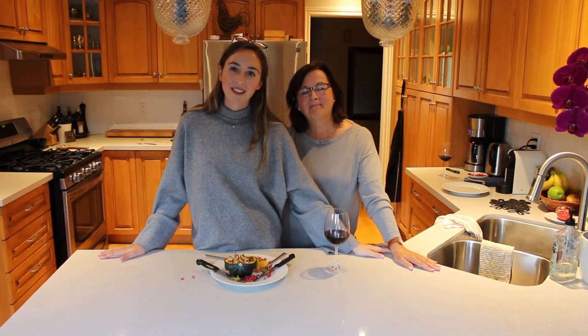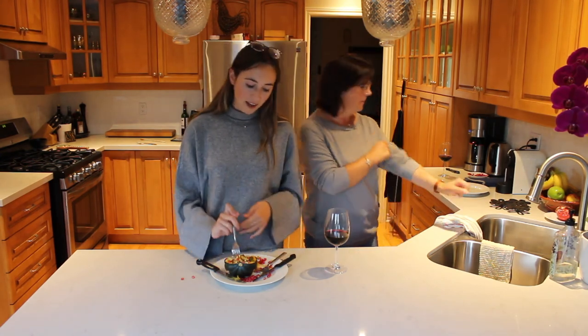So thank you guys so much for watching today's video. We hope you have a wonderful Thanksgiving if you're celebrating now in Canada or later on in the States. If you like this video, please give it a big thumbs up and subscribe — we make new videos every single Thursday. We hope you guys have an amazing Thanksgiving and we will see you next week. Happy Thanksgiving! Bye, guys! Now I'm fired up for Thanksgiving.